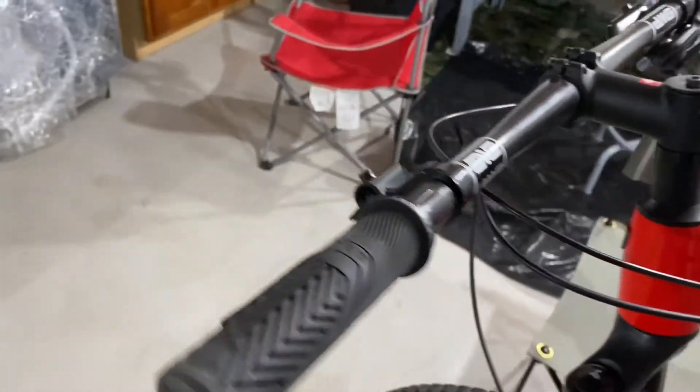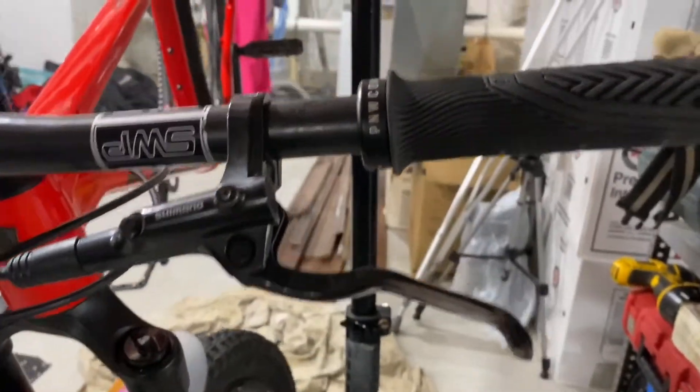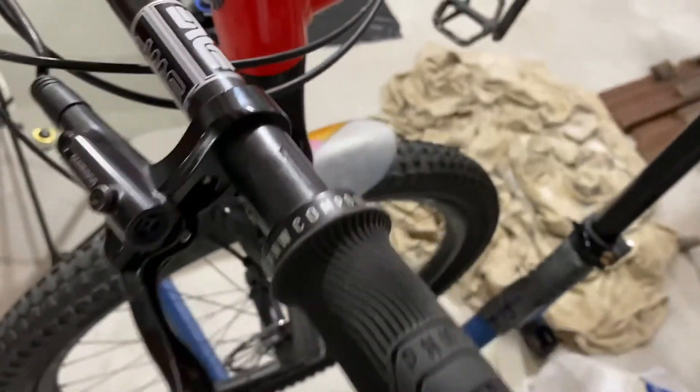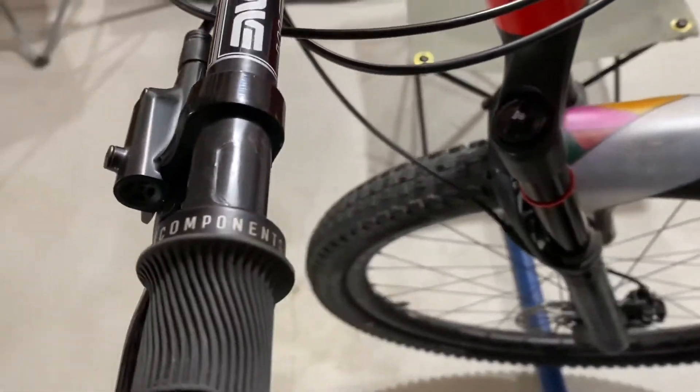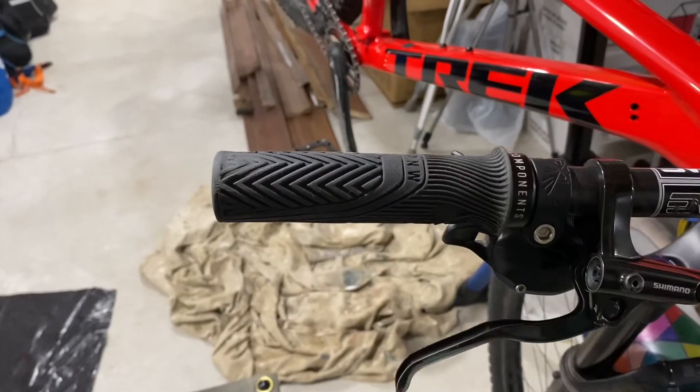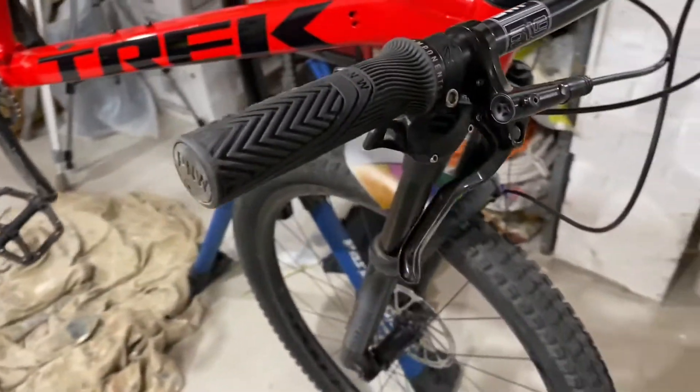Let's talk about one of the more important factors: durability. Overall these grips are really durable. They have a nice spot where you can lay your palm — it's a little thicker there and doesn't wear out as fast. On the other spots there are nice little ribs where you can grip on.